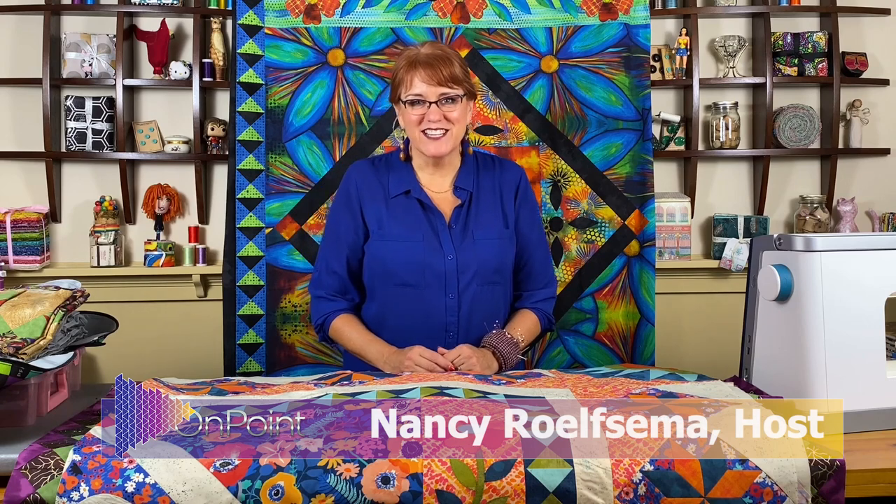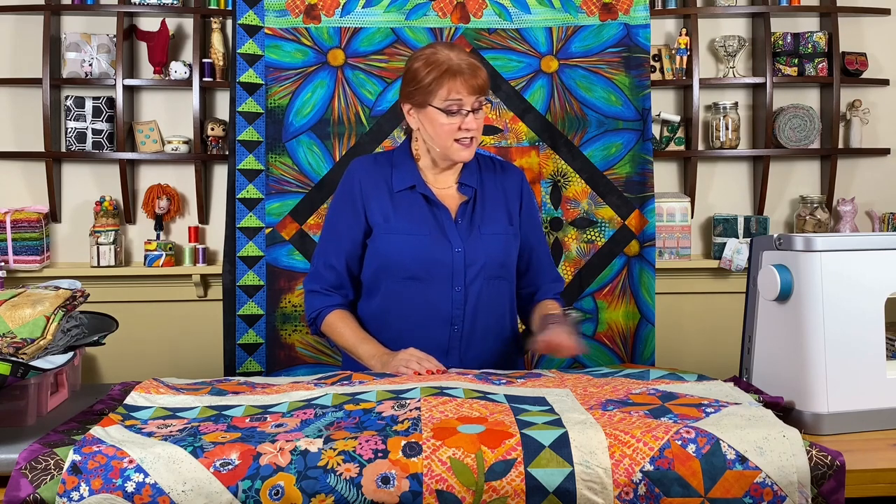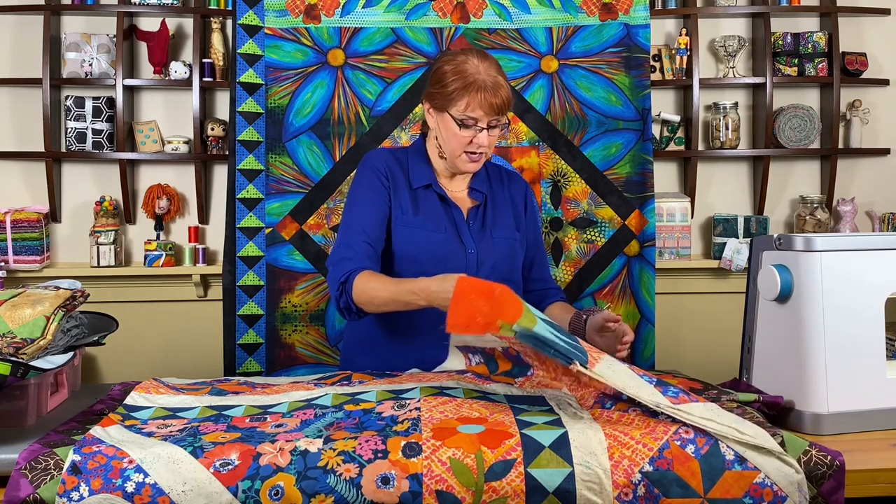Hi, this is Nancy with On Point TV and Quilting with Nancy. Thank you for joining me as I continue to take you through the instructions for the different techniques in the quilt called Great Lakes Voyage, otherwise known as Learning to Quilt 2. Some of you might be wondering what happened to Learning to Quilt 1. I'm going to show you the book, but let me first take you through what we've done so far on the Great Lakes Voyage.